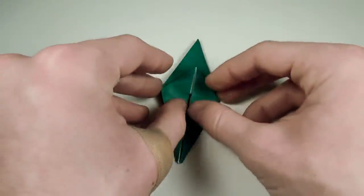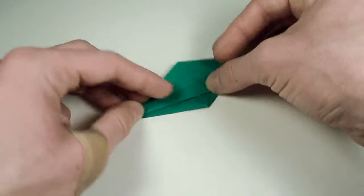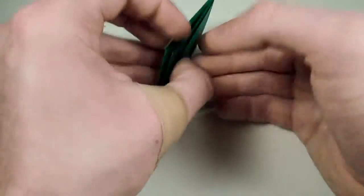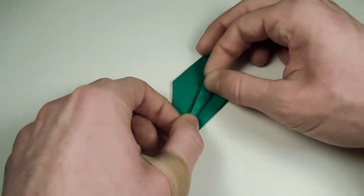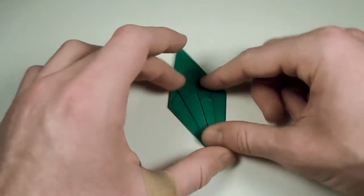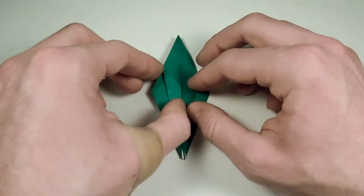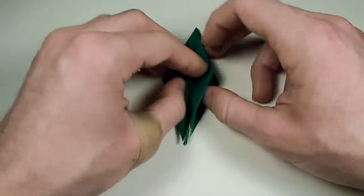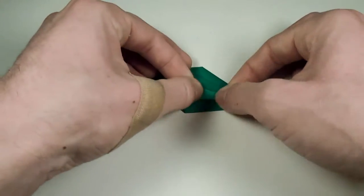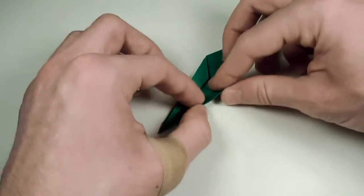To turn our frog base into a frog, take one of these flaps here and fold it over. Take this edge and fold it in to lie along the center edge. Crease, and do the same thing on the other side — fold the edge in. Turn over and do the same thing on this side: take this edge and fold it into the center line, then take the other edge and fold that into the center line as well. Fold this edge over, then fold another edge over. Turn over and do the same: fold this edge over to the right, and fold another edge over to the right. Fold the edges in, turn over, fold the edges in again.